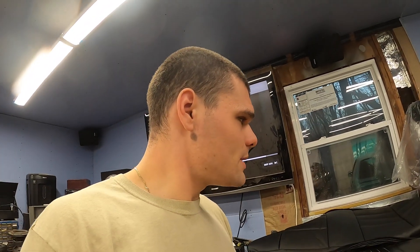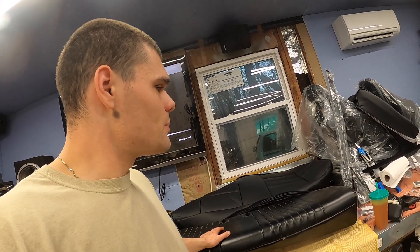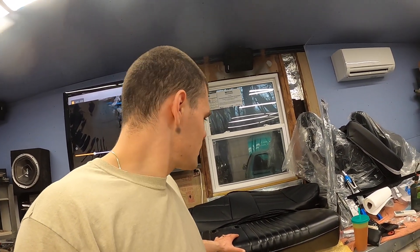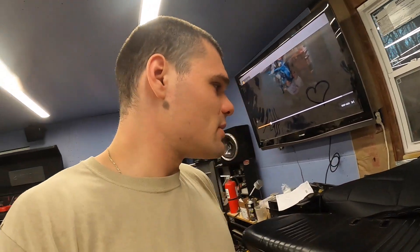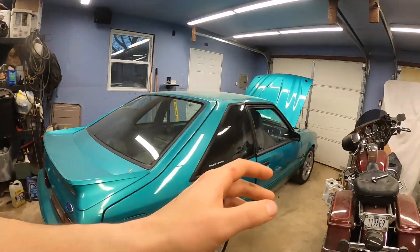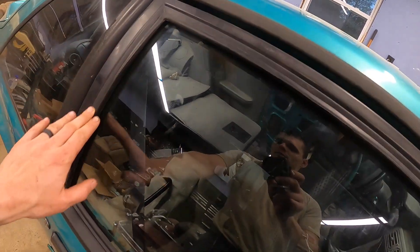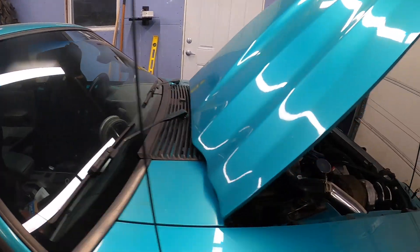I've been waiting to put the front seats in because I want to have the stereo and all of the interior put back together first. I don't want to be moving in and out with those seats over and over — I don't want to destroy them. That's why I think the rear seats are a good place to start. I'm just reupholstering the rear seats and they don't need to be in the car. I actually just installed all new trim on the door — got new mirrors, all new trim all the way down into the door.